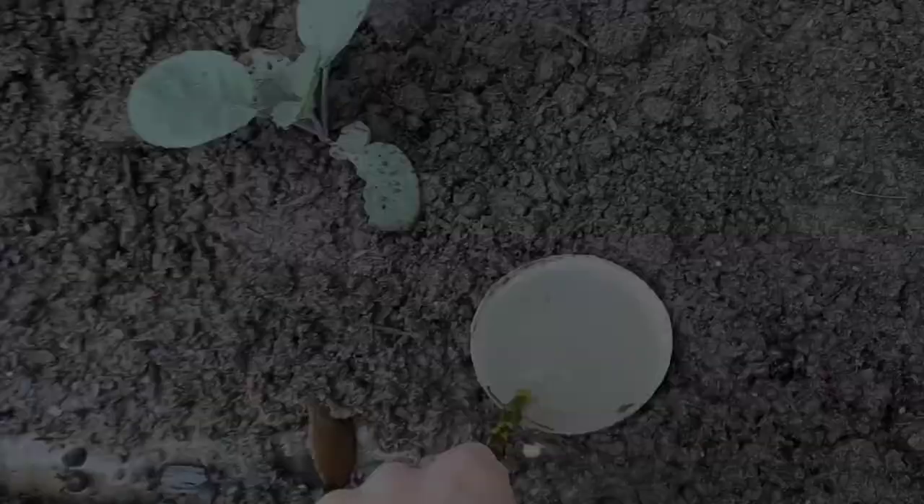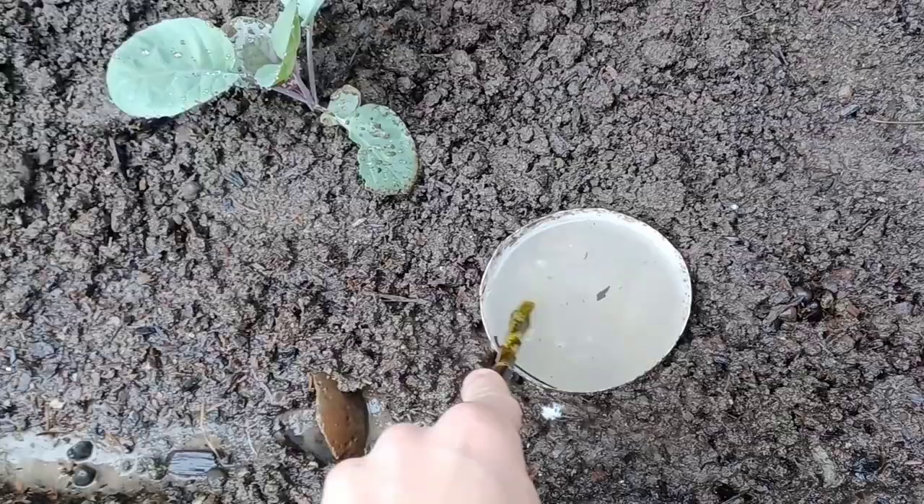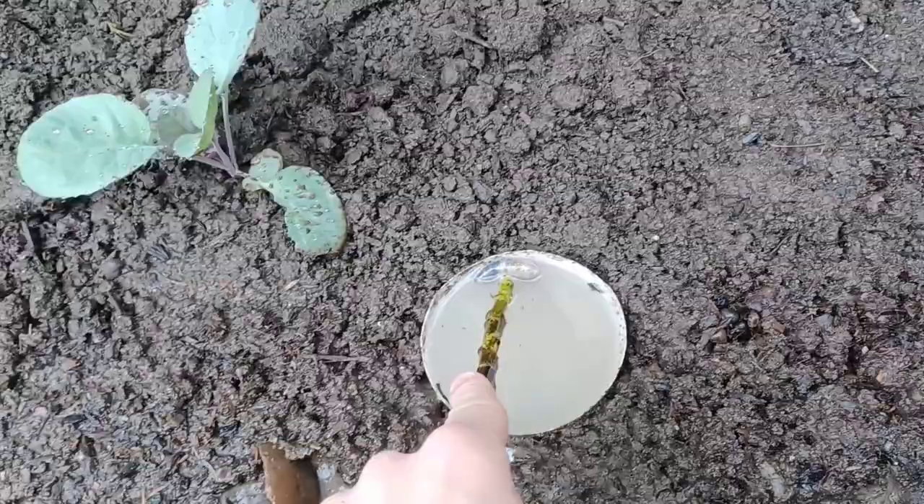My cauliflower has actually grown quite a bit in the last couple of days — that's amazing! There's definitely stuff going on in this trap. Found our very first dead slug, right there — drowned.